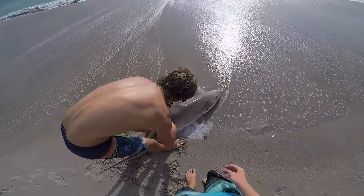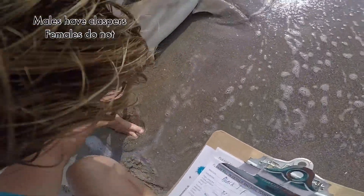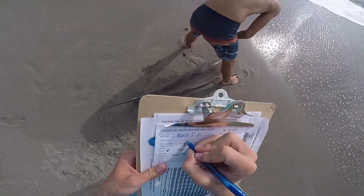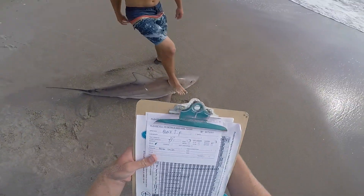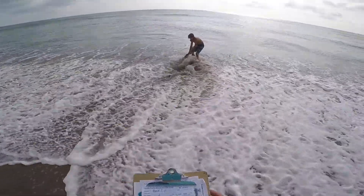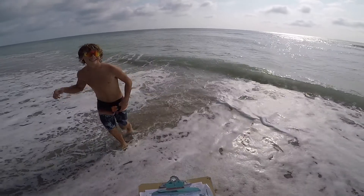I'm gonna do the honors — just right under the dorsal, right here, lengthen this muscle right here, just down. Wait, is it a boy or girl? Flip it up real quick — it's a boy! All right, give me the pliers quick. There he goes — let's go!